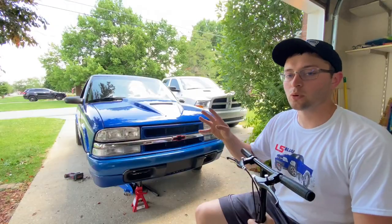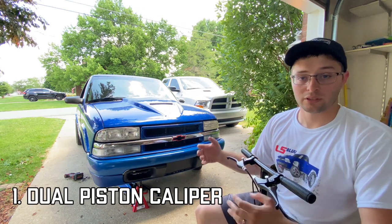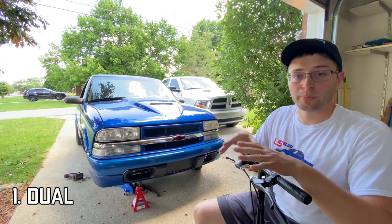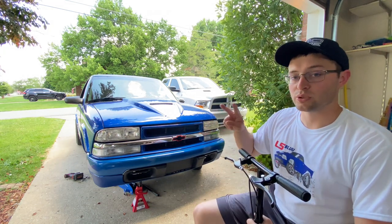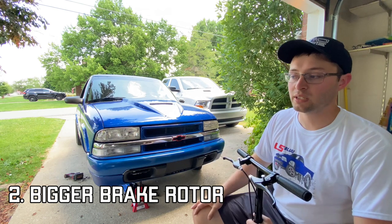In my opinion there are four major benefits you get from doing this brake swap. Number one: you get a larger dual-piston caliper. The obvious reason is you get two pistons in your caliper, which allows for more brake pressure, and you can run a larger pad — the brake pads from the Blazer. Number two: it is a larger diameter brake rotor, which is obviously going to help with heat dissipation and braking.